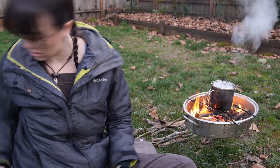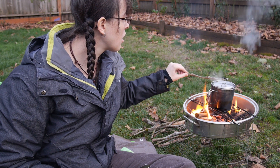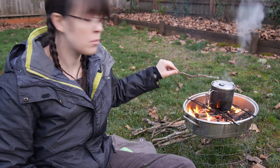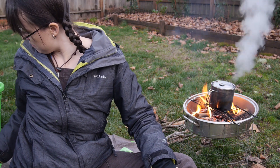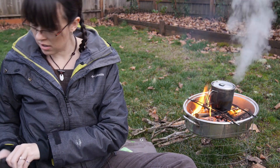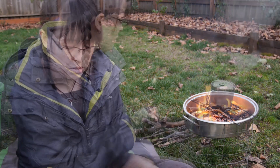This is getting hot faster than I expected. Oh yeah, I have boiling almond milk already — holy cow. Okay, let's take this off the fire and then we'll play with the SurvivorCord.